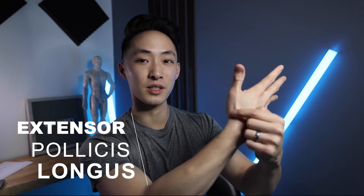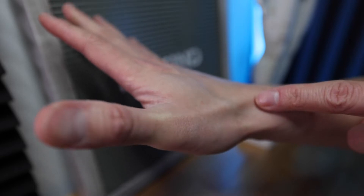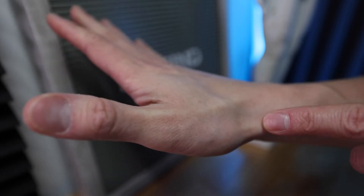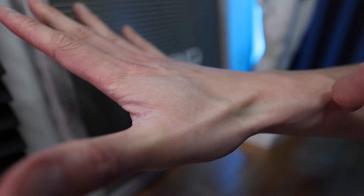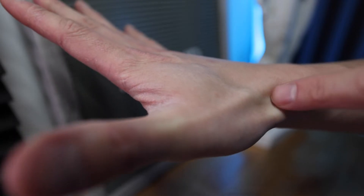So extend all your fingers, extend your thumb, and the extensor pollicis longus and brevis pop out. In the middle of that is called your anatomical snuffbox, and right smack dab in the middle of that is an acupuncture point called LI5.